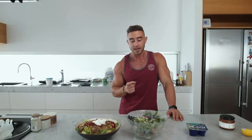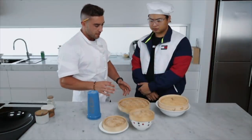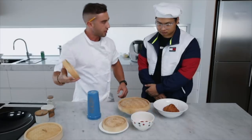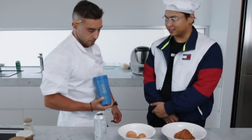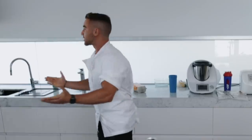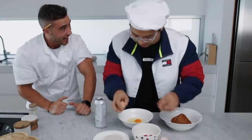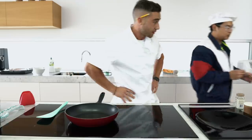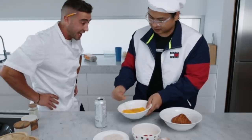Before we get into the muscle gain meals I've got a little surprise for you. Hefe is going to prepare me a meal of my choice - he just doesn't know what it is yet. The ingredients are: tomatoes, eggs, turkey breast, and Monster energy drink. Yes chef, let's do it.